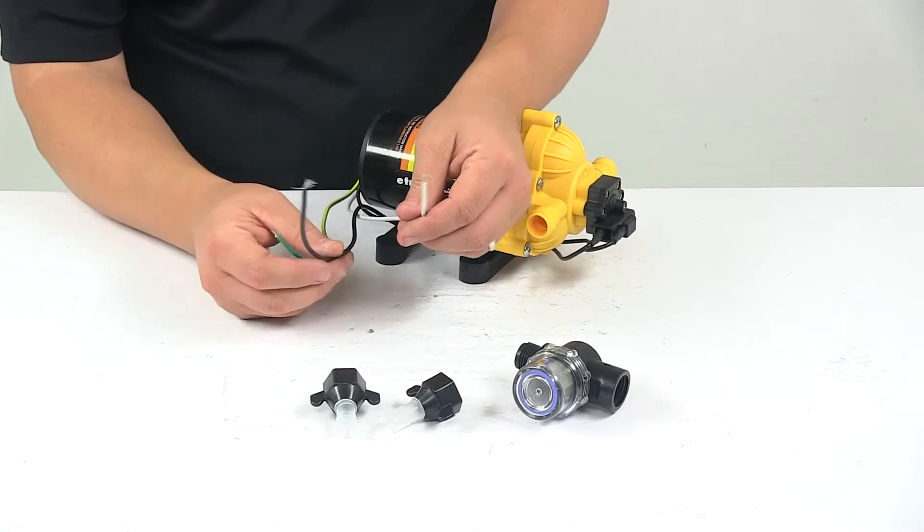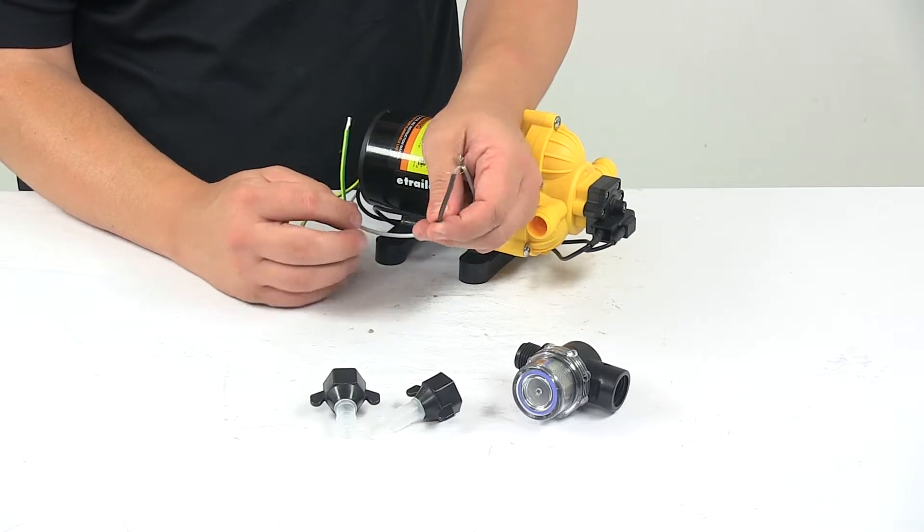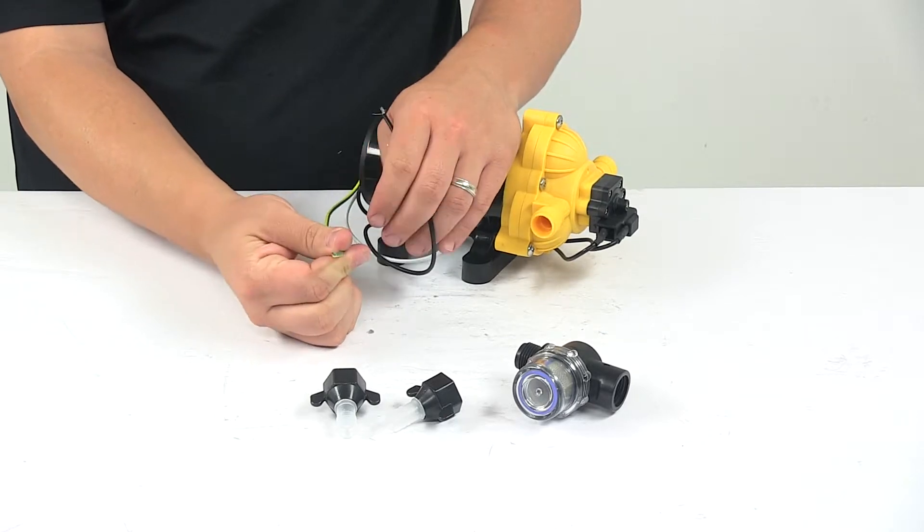When it comes to the wiring, you're looking at a three-wire design. Your black wire is the live or hot line, white wire is the neutral, and the green and yellow wire is your ground wire.